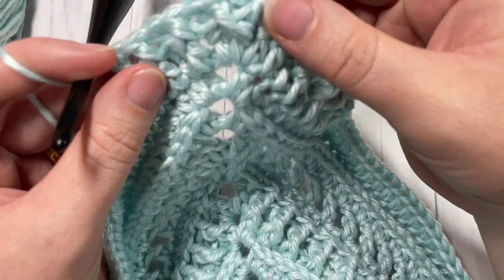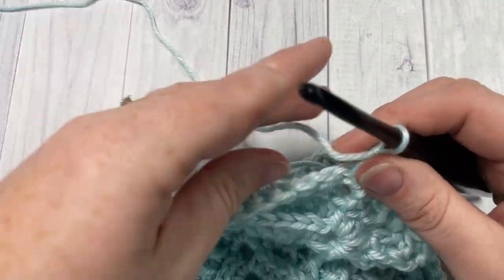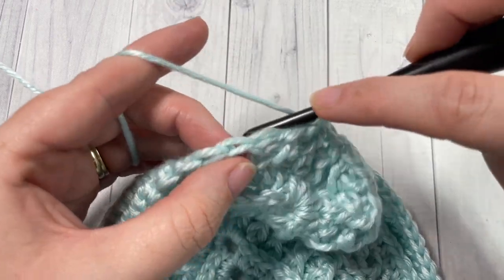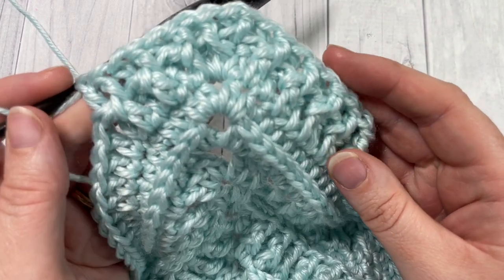That's all there is to working the Wandering Poncho. Thank you so much for joining me. While you're here, I invite you to subscribe and take a look around — I look forward to seeing all of your finished projects. Be sure to tag me on social media so I can admire them. Until next time, happy crocheting!